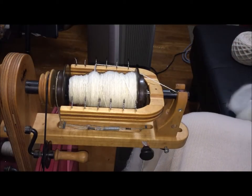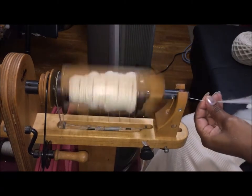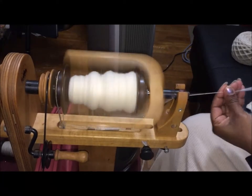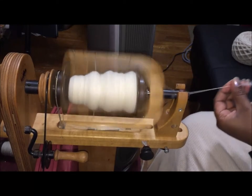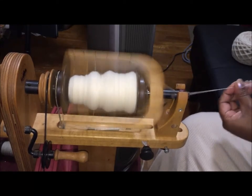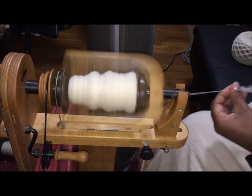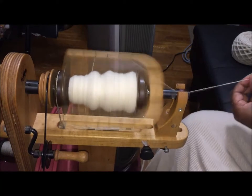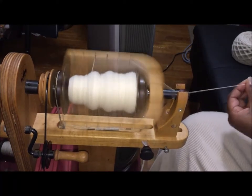I'm getting to the end of the fiber — I only have this much left. I apologize for the heater being in the camera shot. At one point I was doing a pound a day, which was good enough for me — anything more than that aggravates the tendonitis.